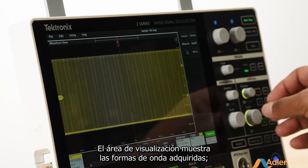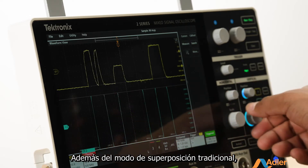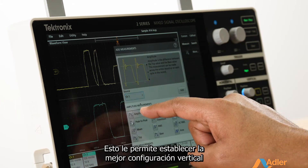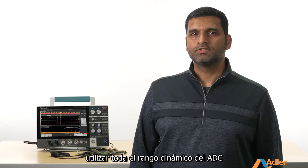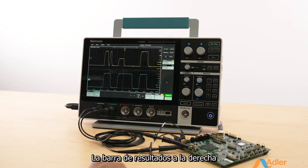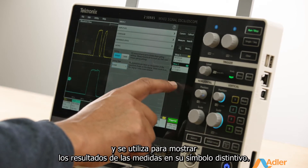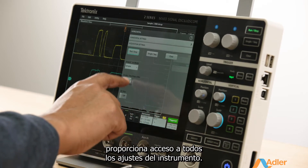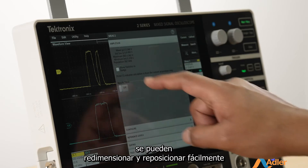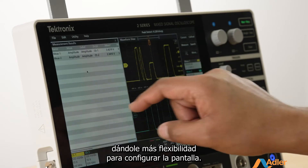The viewing area displays the acquired waveforms as well as the plots and results. Apart from the traditional overlay mode, this scope supports a stacked waveform display in which each waveform gets its own graticule. This lets you set the best vertical settings for each waveform so you can use the full range of the ADC and make more accurate measurements. The results bar to the right provides access to all analysis features and displays measurement results in badges. The settings bar at the bottom provides access to all instrument settings. When multiple windows are open, they can be easily resized, repositioned, or set up in a tab view, giving you more flexibility to configure the display.